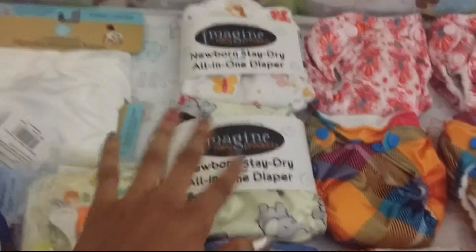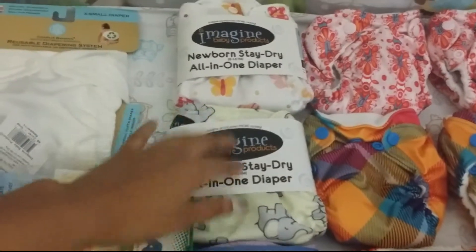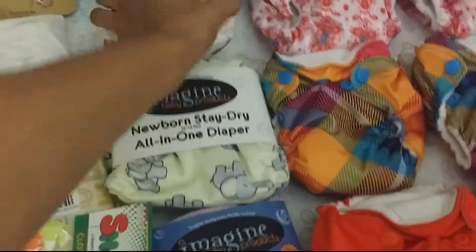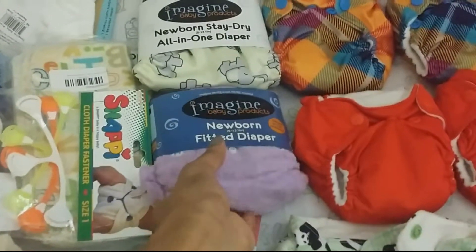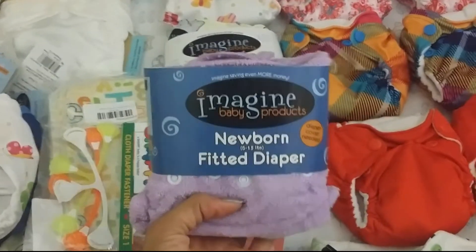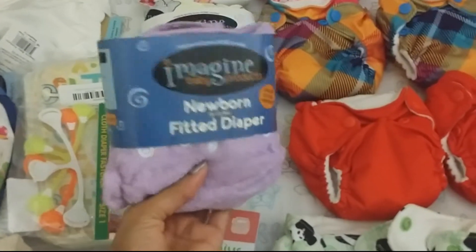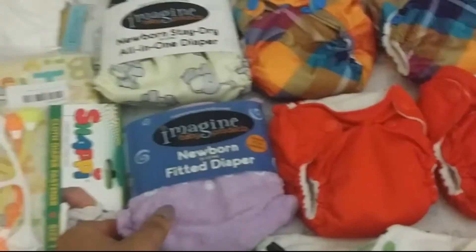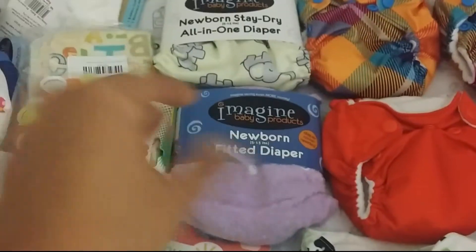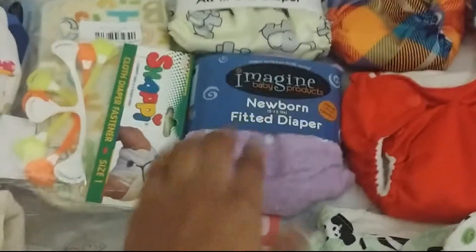So I have two of those. And then up here I have two all-in-one stay-dry Imagine diapers — this is the trumpet print and this is the flutter print. And then I have one newborn fitted, and this is the lilac. I'm super pumped to use this — I've never used a fitted diaper, so I'm really excited. So I have one of those.